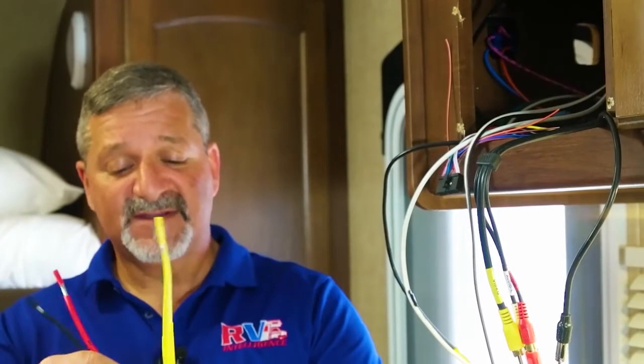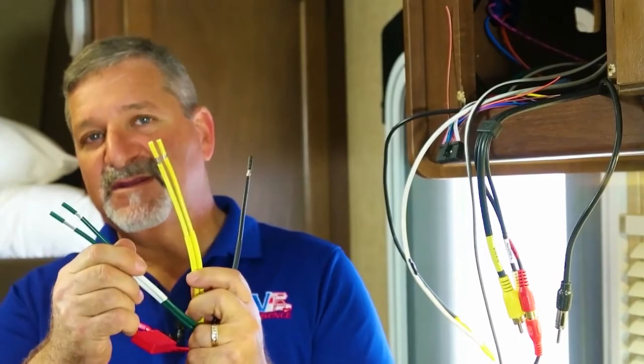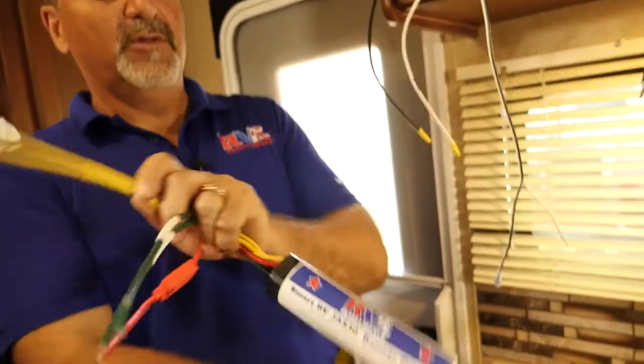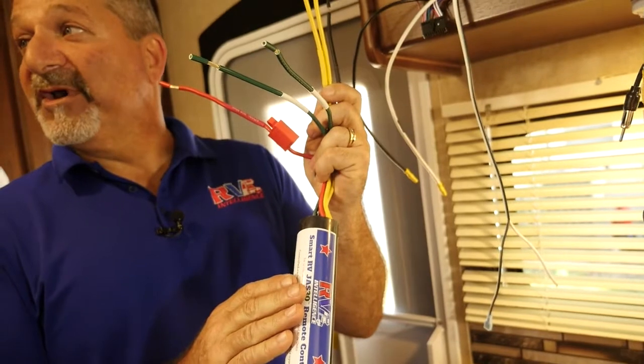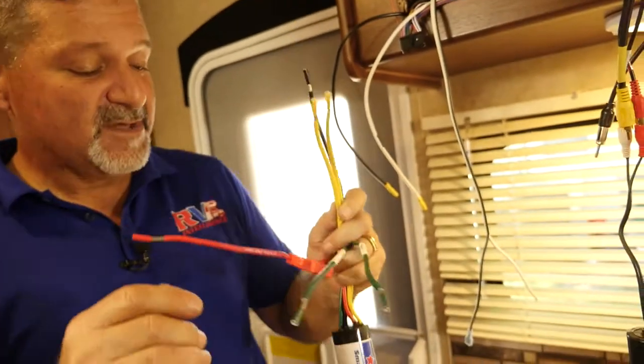The way we install our Jazz 30 remote control is very simple. We need to give it power and ground, just like the awning needs. Then we take the signal that the switch would normally be sending to the awning, we intercept it, and then we connect the output to the motor. When you want to use the switch, the signal goes right through. When we want to control it with our Jazz 30 remote control, the app will allow you to control that same awning. In about five minutes we're going to show Jason how he can pair up. Let's get started.